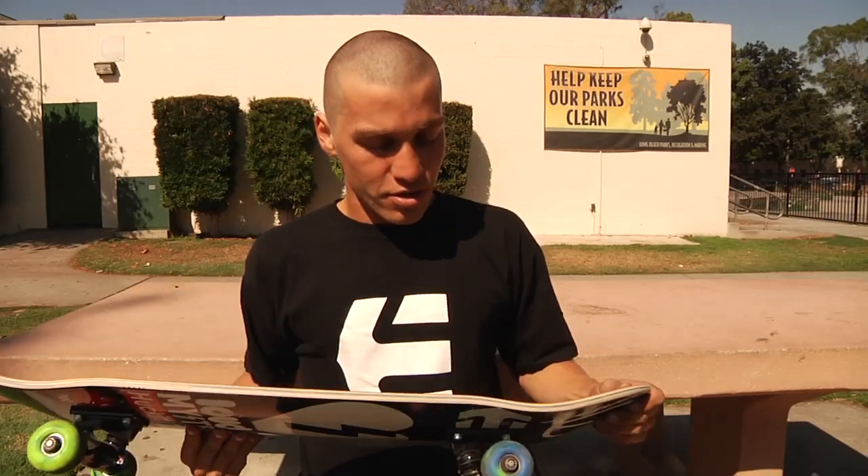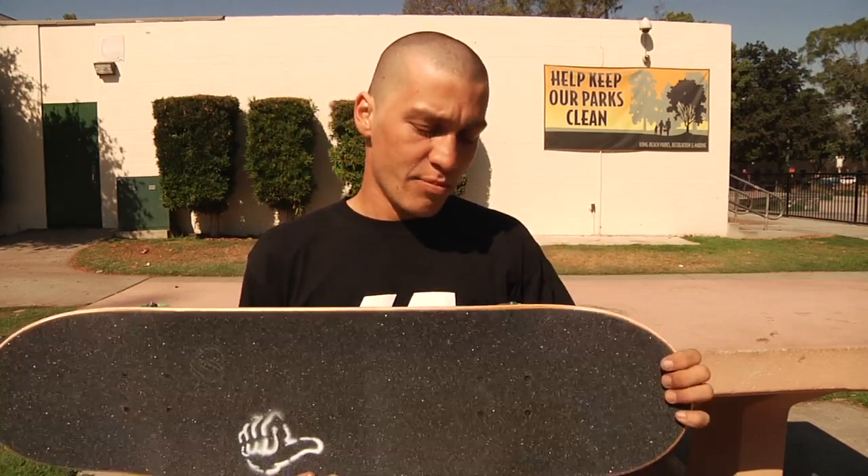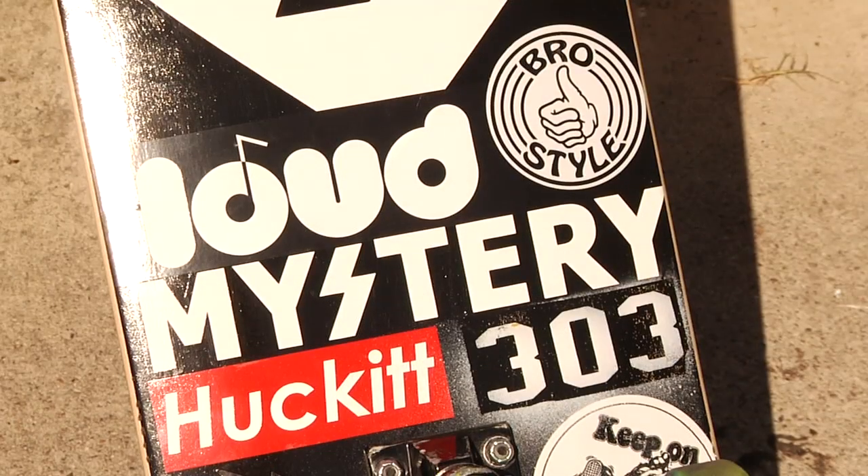I was skating 8.25, 149s, 52s, and when I was younger I was skating 8.25, 147s, and 51s — so I just wanted to bring it back. But you need the Keep On Pushing sticker, that's mandatory.